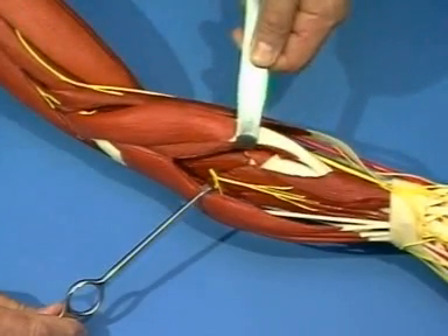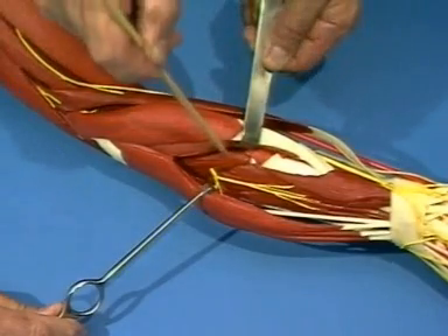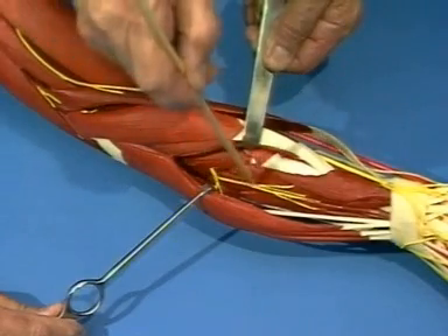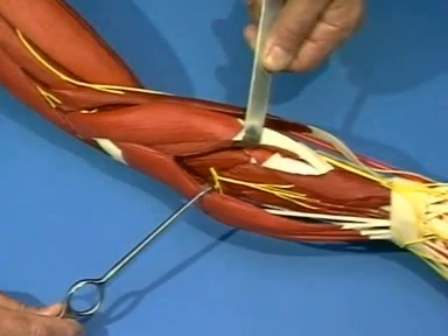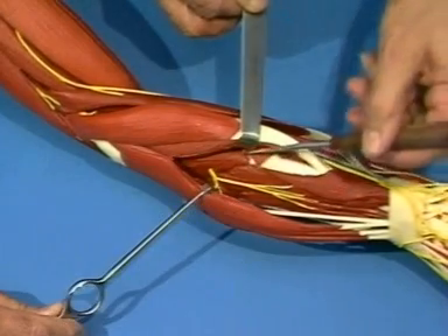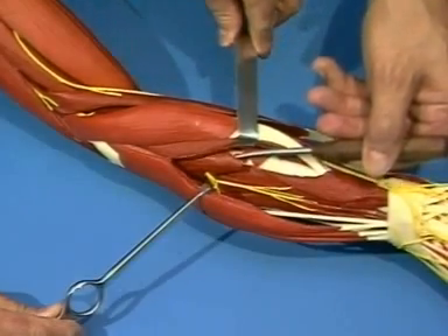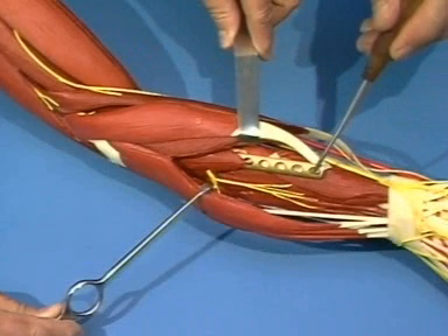This exposes the supinator muscle and the deep branch of the radial nerve, which emerges from the supinator channel and runs to the extensor digitorum communis, which it supplies. The muscle and nerve may be lifted from the radius, allowing a plate to be inserted in a distal to proximal direction beneath the supinator muscle and the deep branch of the radial nerve.